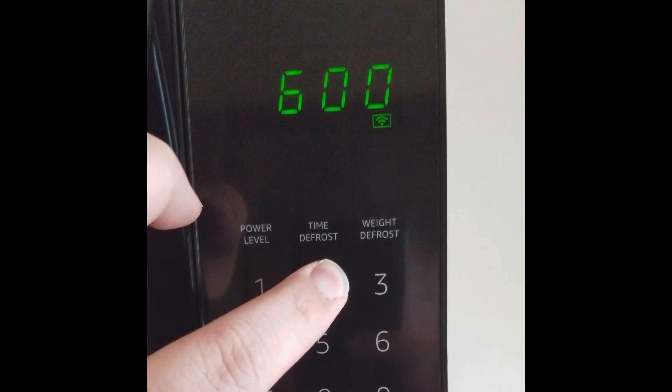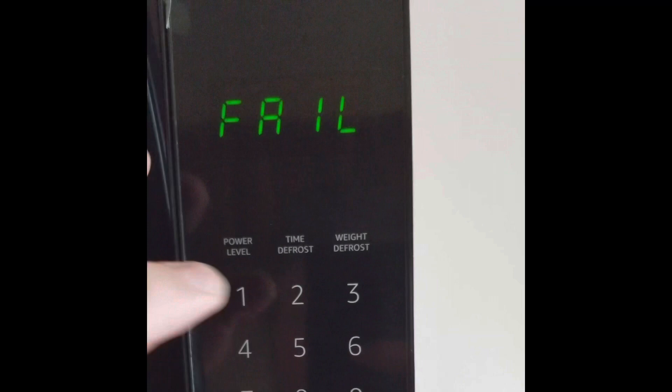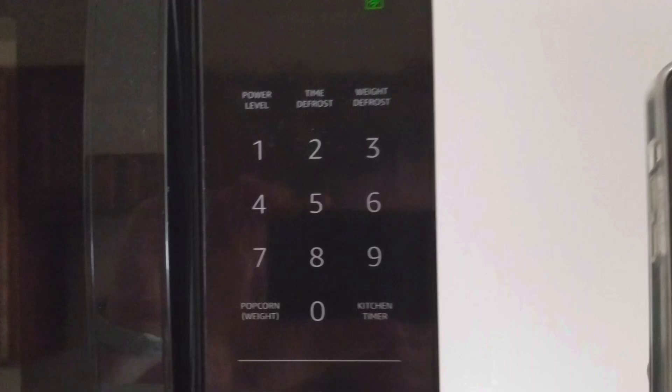Here's what happened when I tried to do it. It failed. And then it failed again. Eventually, it worked.